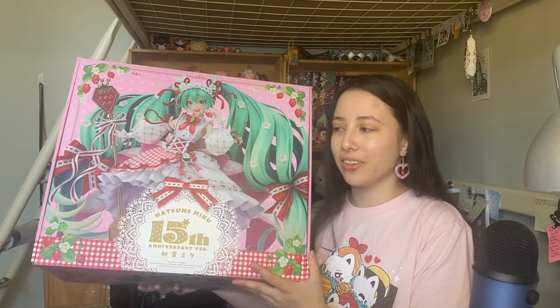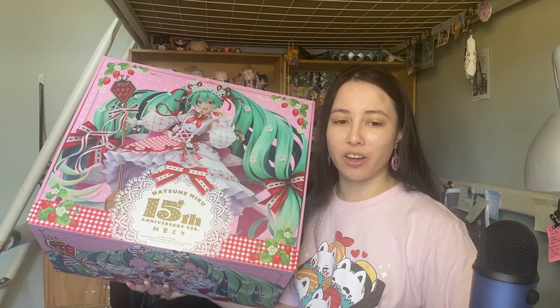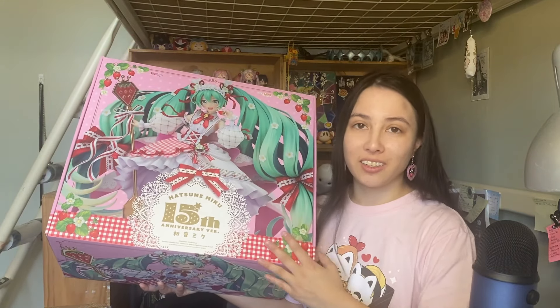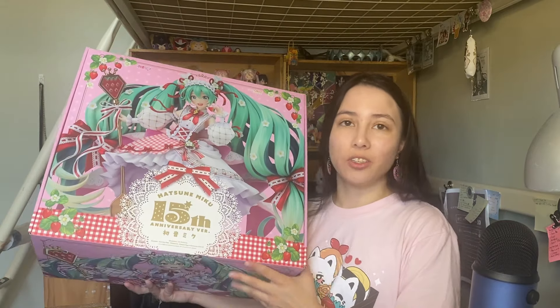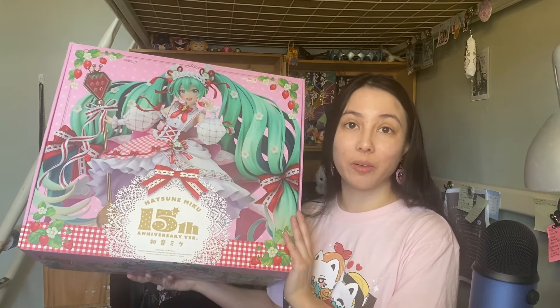I fell in love with this design and the whole sweets theme — I had to add her to my sweet-theme collection. I do have the Nendoroid version of this design as well. I'm very excited to open her up today. I've got a bit of a pink theme going on with my strawberry heart earrings to match the pink vibes. Let me get into unboxing and then cover the general information about this figure.